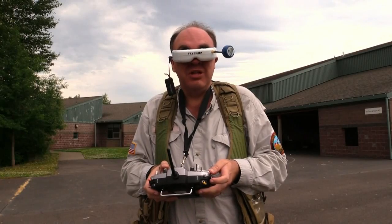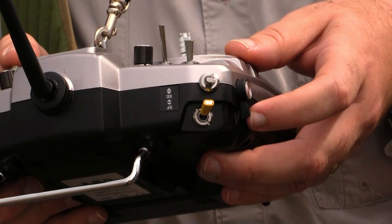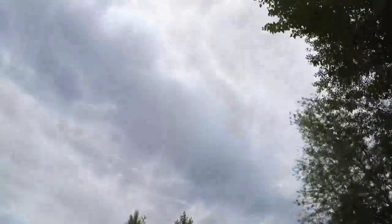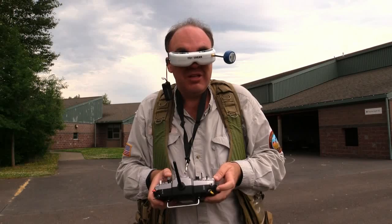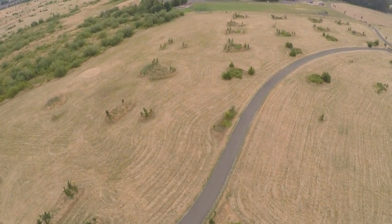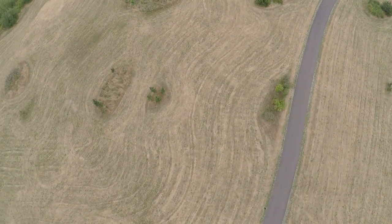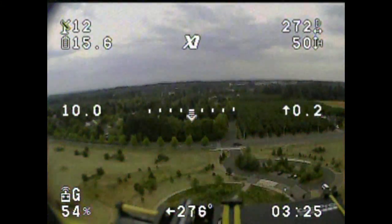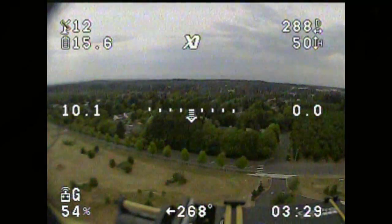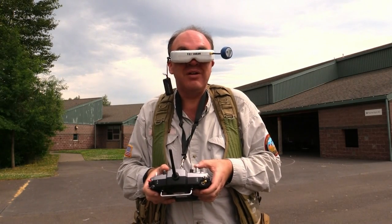Now we're going to work with the gimbal. I'm using the slider on the side of the radio to roll the gimbal up to look at the sky — not sure how you'd use that, maybe if you're going under a bridge. But you can also pitch down and get a view of what's directly below the aircraft. One thing I noticed is it's very slow. The video quality is pretty good, and I know from having flown this area before that I'm over a thousand feet out, so it's not bad at all.